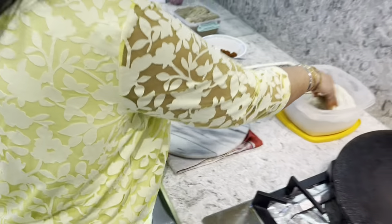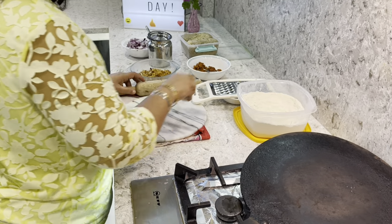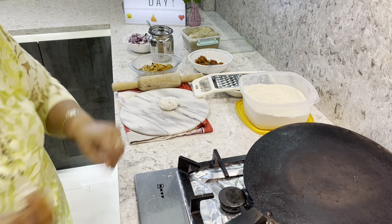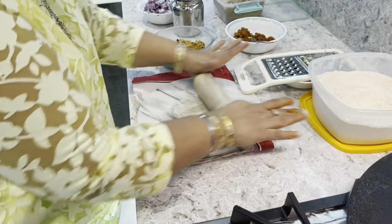I'm just going to put it in the dough like this, and then just roll it — simply roll it.